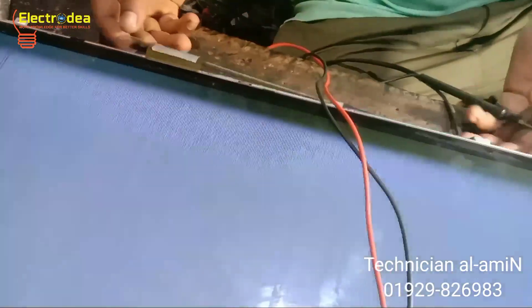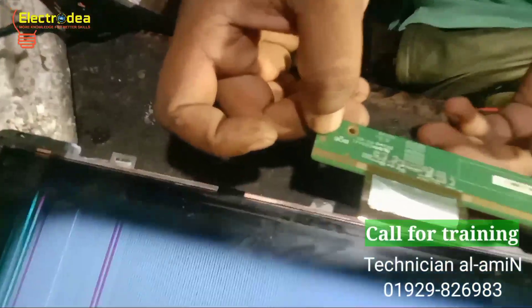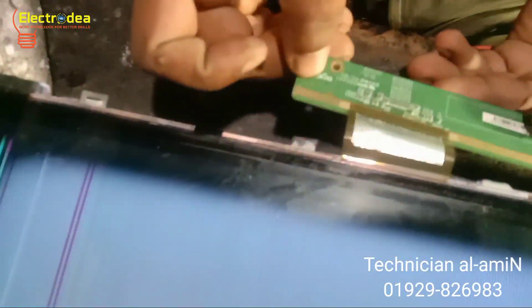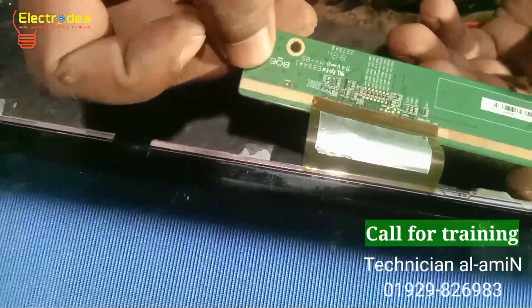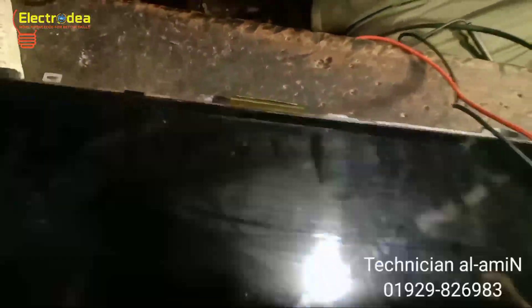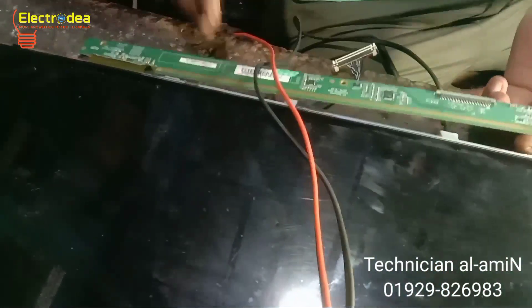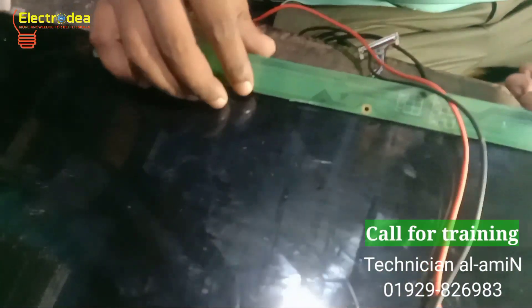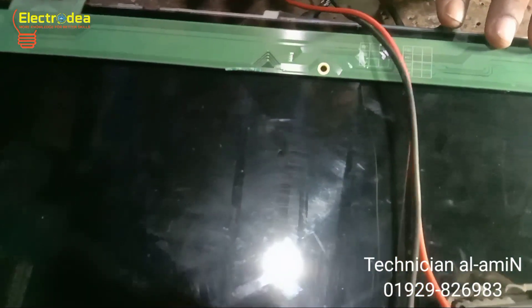This is a BOE company panel. Now I am going to show all of you how it is possible to repair this panel.